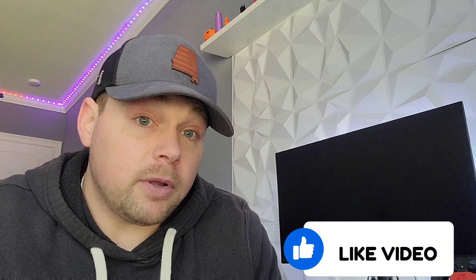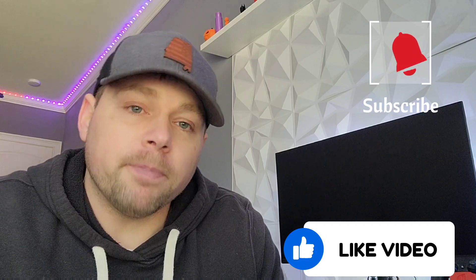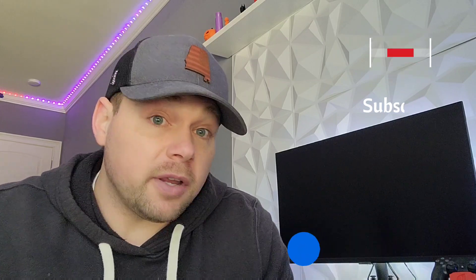If my videos bring you any value at all, if you can hit that like button or hit that subscribe button — or hit both of them — that would be fantastic and really help me out a lot. But thank you for watching and let's get into today's video.